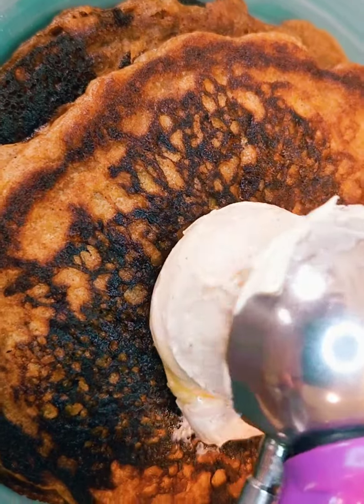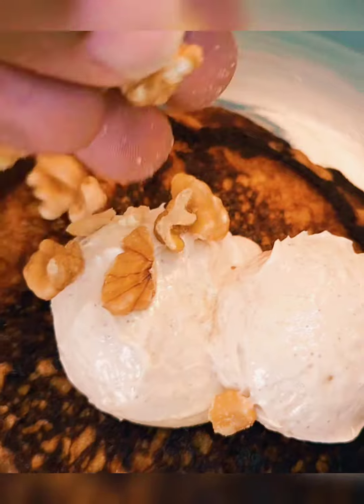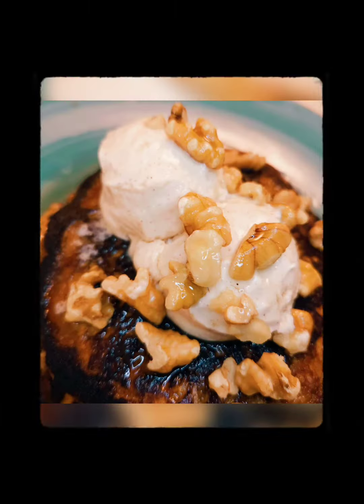Okay y'all, let's put these pancakes together. Stack them and hit them with a little bit of that cream cheese frosting. I put two scoops on mine, hit it with some walnuts, and of course that whiskey maple butter sauce. Boom! There you have it — carrot cake pancakes.